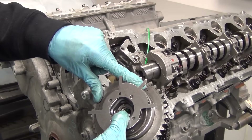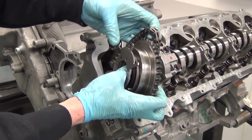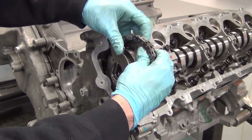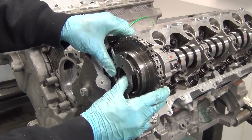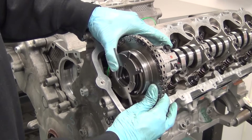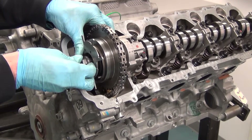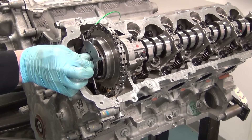Next we're going to install the phaser back on the front of the camshaft, noting the mark on the phaser and the mark on the timing chain — it's very important that these two marks line up exactly. Being off just one tooth is enough to cause engine failure. Once you get the timing chain back on the phaser, position the phaser back on the front snout of the camshaft, wiggling it just a little bit to get it to pop into place over the alignment pin. With the phaser in place, install the new bolt — it's very important to use a new bolt, as the original factory bolt is torqued to yield and you only get one torque per use.